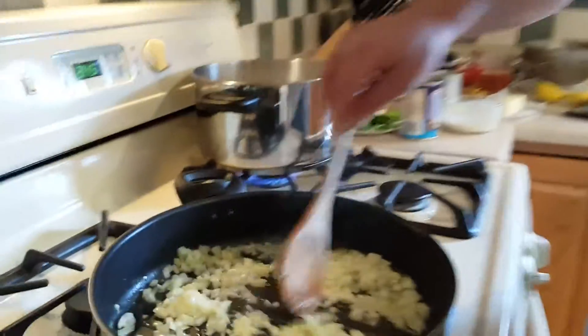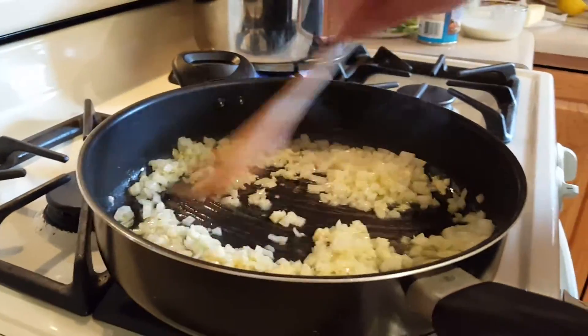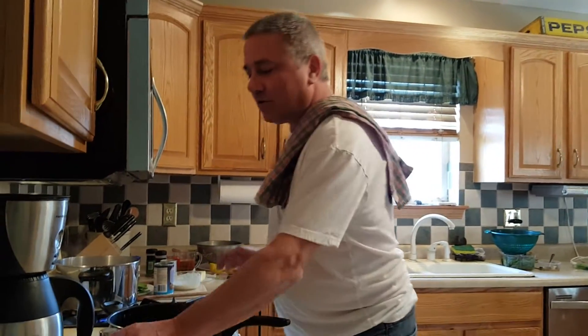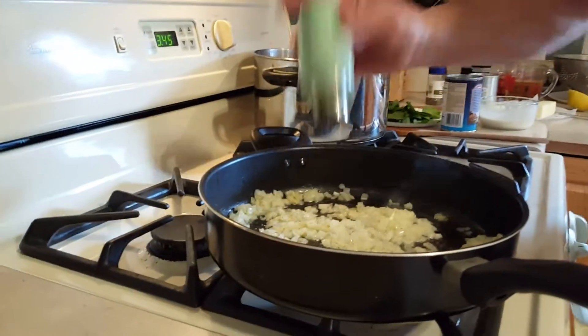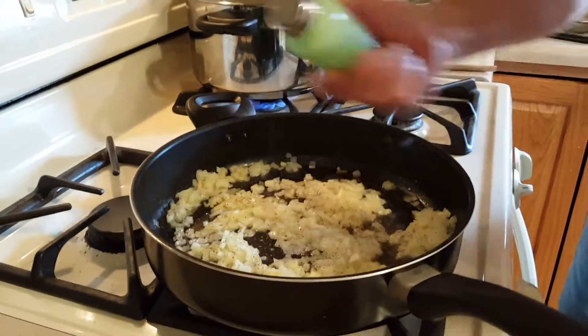What I got going right now is some onion sautéing in some olive oil and some garlic. We're gonna sauté that just a little bit longer, get it nice and translucent, or starting to get a little tender. I'm gonna salt and pepper it. Use your spices as you go — I got some salt and pepper.